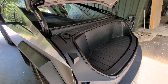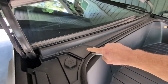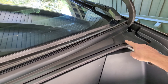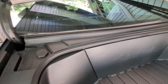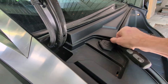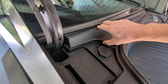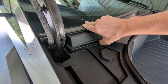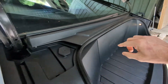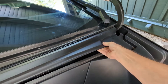So what you're going to do is obviously open the frunk, and this little plastic piece here that runs the full length of the top of the frunk compartment is what you're going to need to remove. It's very easy — you can just use something to pry up under there and get it started, then use your hand to pop the connectors carefully one at a time. There's one at the end, one here, one in the middle, and then two more down at this end.